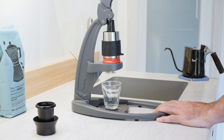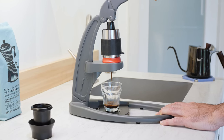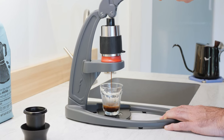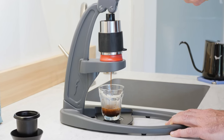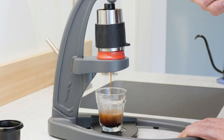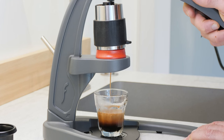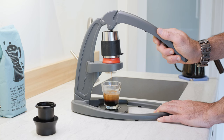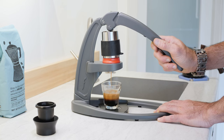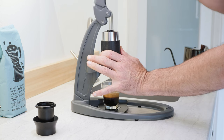And now it's time to brew. Go ahead and slowly lower the lever, aiming for around 30 seconds of extraction. At the completion of the shot, place your free hand onto the cylinder to keep it securely in place while releasing the handle.